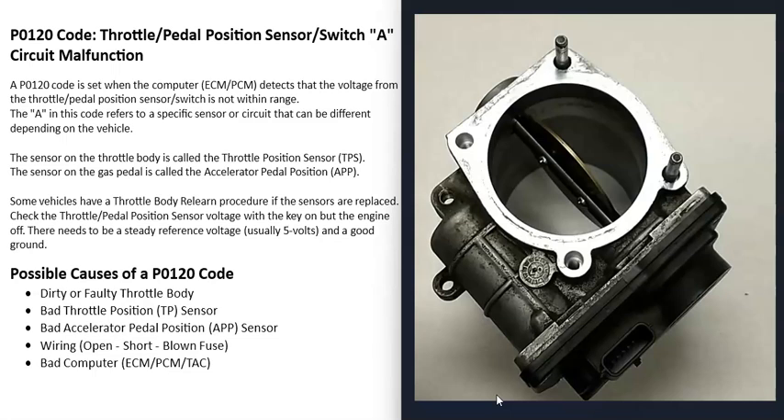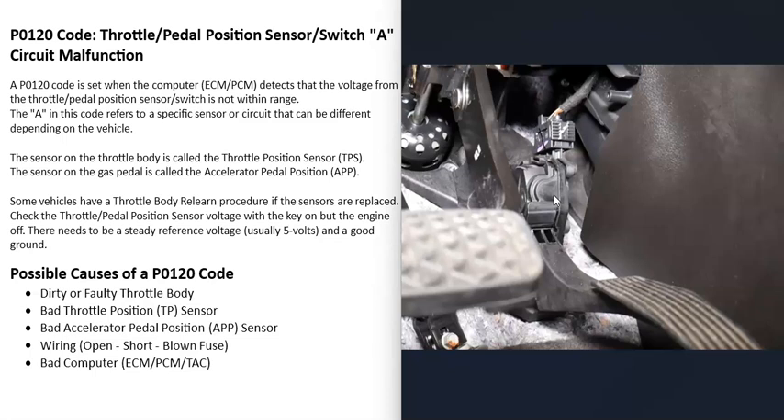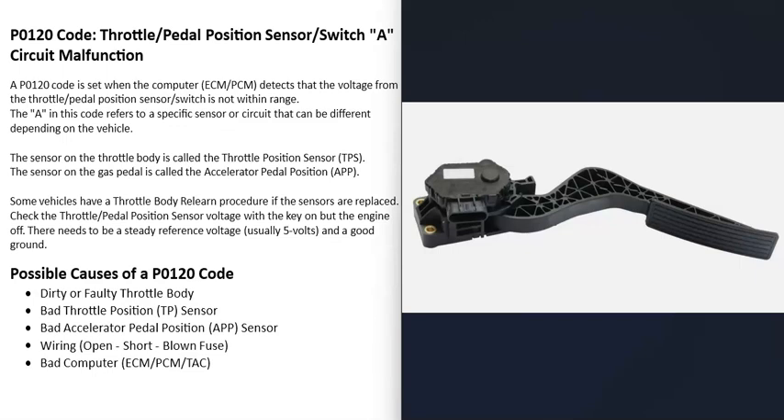The next possible cause is a bad throttle position sensor, located on the throttle body, which reports back to the computer on the location of the plate. If that sensor goes bad it will cause problems — there are YouTube videos on how to test it. Another cause is a bad accelerator pedal position sensor, which is located down on the gas pedal and is usually built in as part of the gas pedal assembly, though this can vary by vehicle.